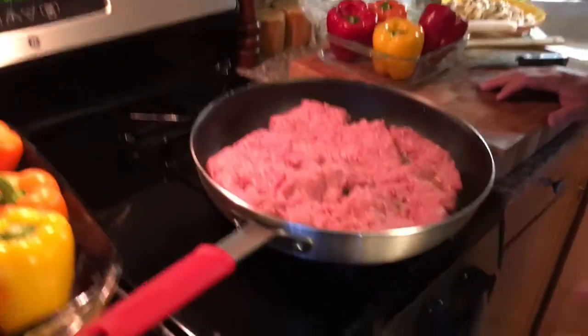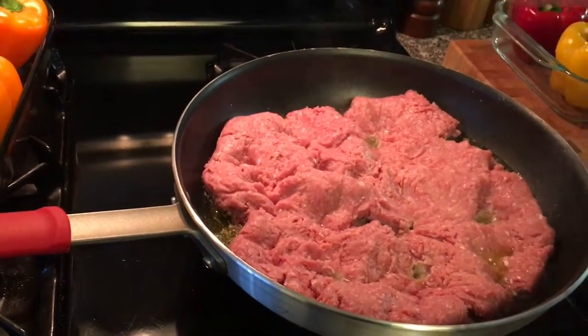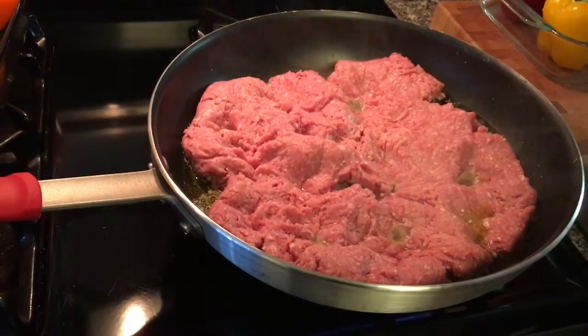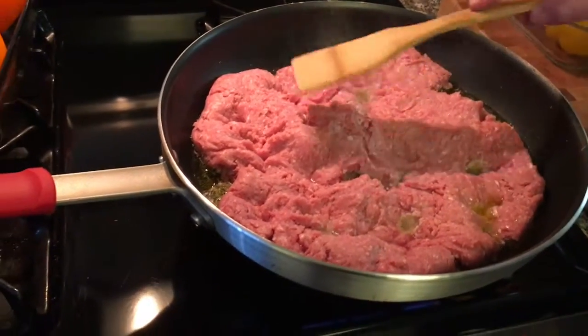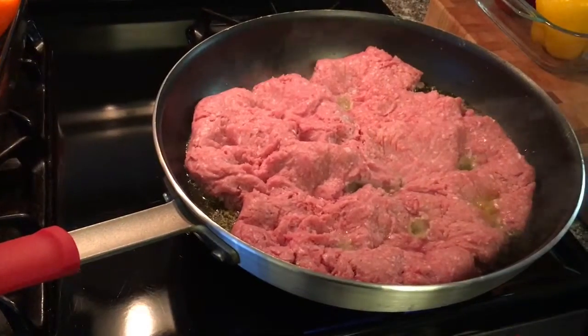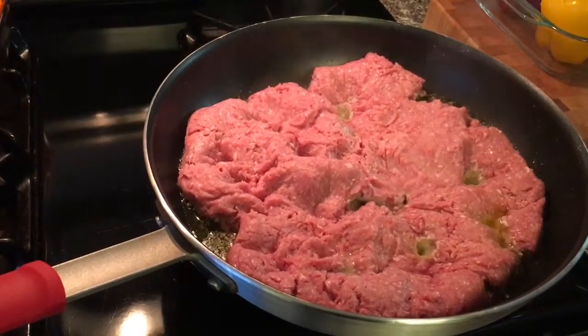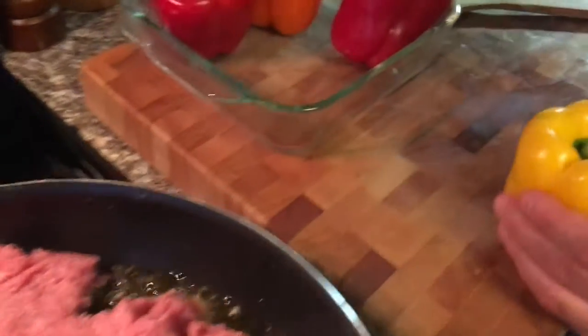I got the biggest frying pan I have — this is a 14-inch. I heated it up, put about 3 tablespoons of olive oil, and got my turkey meat in there on high heat. I want to start to caramelize this on the bottom. Once it gets to where I want it, I'm going to start breaking it up with my wood spatula. But while that happens, I want to start getting my peppers ready and show you how I prepare them to be stuffed.